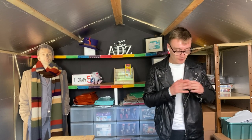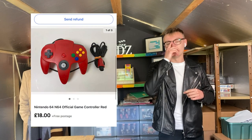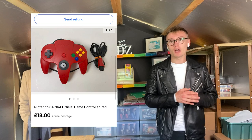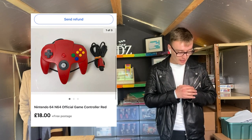Next we've got this N64 controller — the red one, which you'll have seen in a haul video as well. I paid £1.50 in the charity shop for this and got £18 free postage on it. A lovely little item to sell.